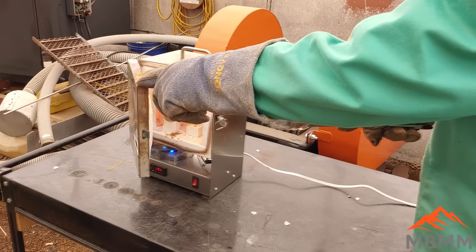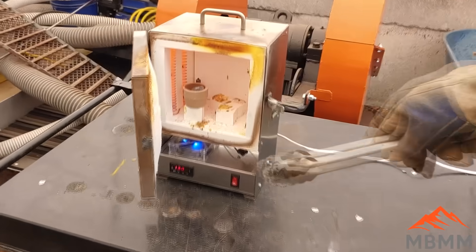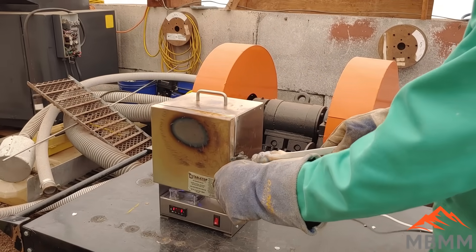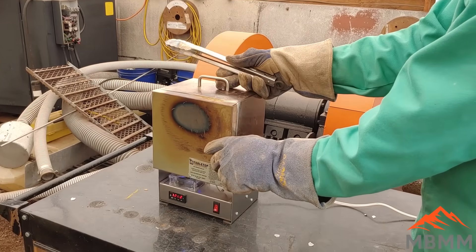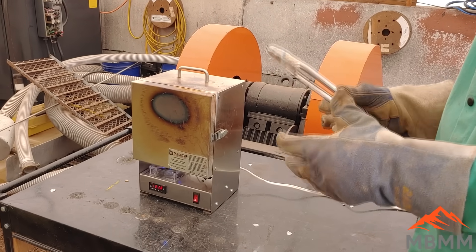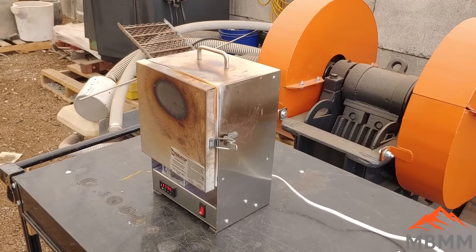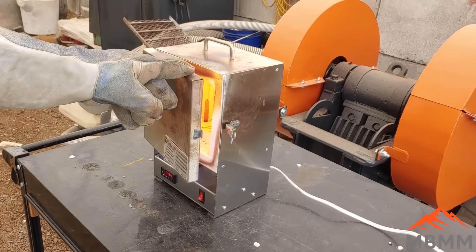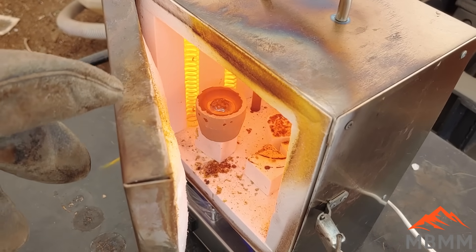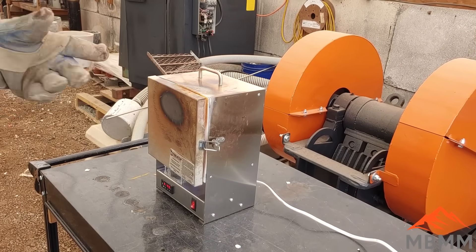Here's our little cupel furnace and our magnesia cupel. I'm going to put our lead button right in the magnesia cupel. That's going to heat up to about 1,775 degrees Fahrenheit. The lead will melt, and the oxides that form also become molten at about 1,650 degrees Fahrenheit. Once that happens, the oxides will start shedding off that molten lead button and be absorbed by the cupel, leaving us with the precious metal bead at the bottom. I keep the door cracked a little to let oxygen circulate.